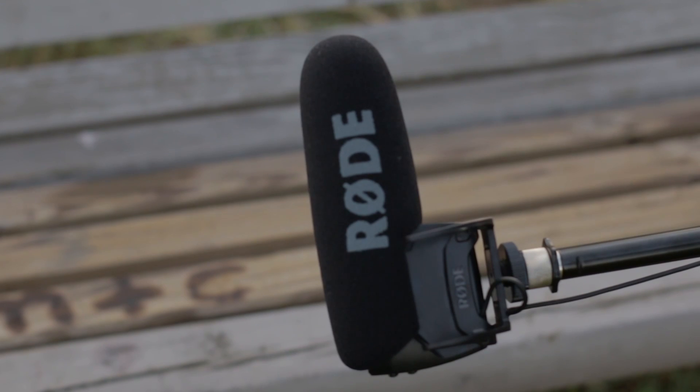Audio-wise, the Rode VideoMic Pro is going to be better if you plan on always having it on your camera's hot shoe, because that plus 20 dB setting gives you good audio reach from farther away. The Rode VideoMic Go is a little better for casual, run-and-gun style videography and vlogging. I use the Go on a daily basis and the audio quality is pretty good for the price, though I've noticed I'd like a bit more in the low register — it's really good at mids and highs, but the lows feel a little lacking.